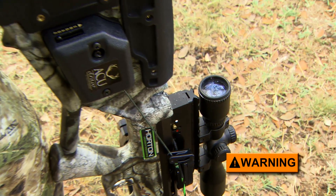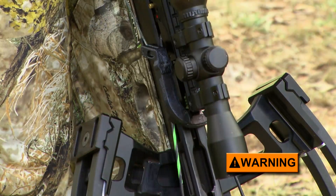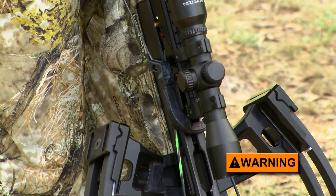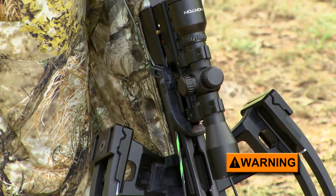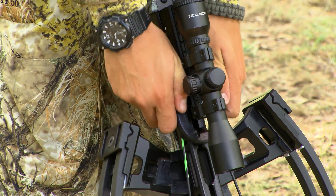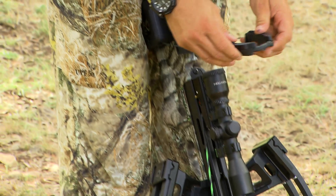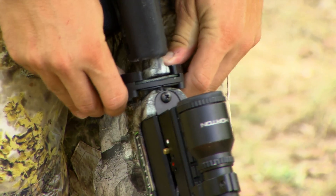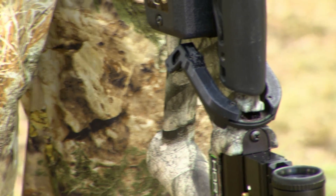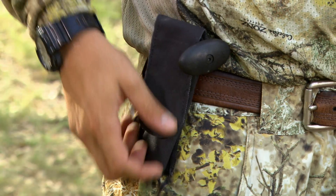Never leave the claw inside the trigger box's string slot after cocking your crossbow. If you fire the crossbow with the claw inside the trigger box and still on the bowstring, it will launch the claw, possibly causing serious personal injury and or property damage. Return the claw to its storage position by pushing it down into the claw slot, then rotating it forward until the claw guide slides securely into place inside the claw groove. To avoid damage, do not try to add tension to the claw string by cranking the mechanism. Finally, return the crank to its holster.